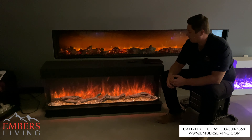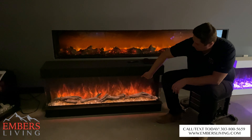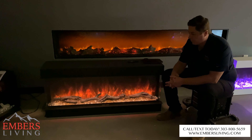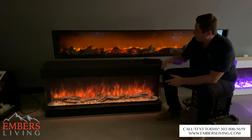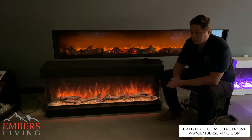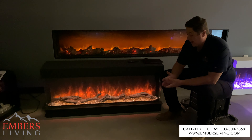We can control the heater as well from that. And then we also have manual controls right underneath here. So from a controllability standpoint, much, much improved from the old version — definitely probably one of the most easy to use and controllable units that I've seen.